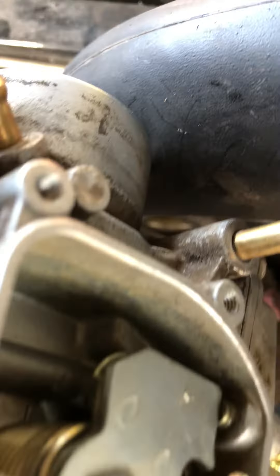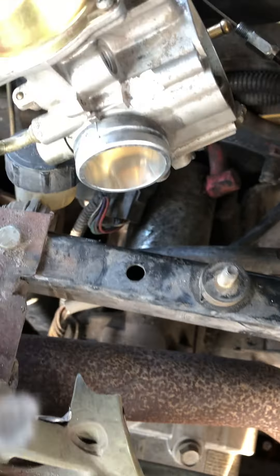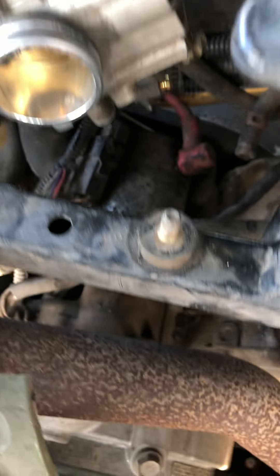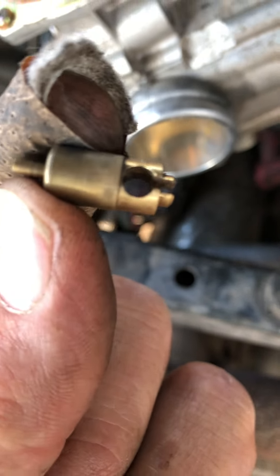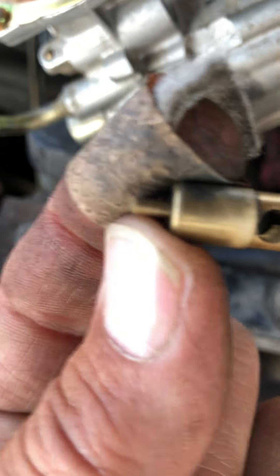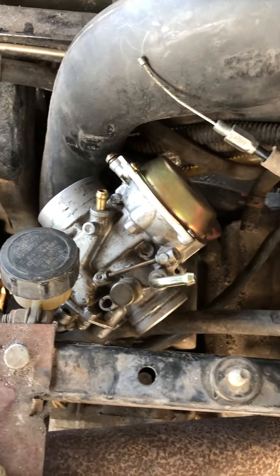It comes out right there. There is a small spring and plunger, and that's where the cable attaches to the end. It comes out of the carburetor, so you have to be careful to catch all that when it comes out. I'm gonna put it back together now. I hope this helps somebody.